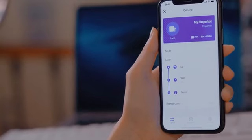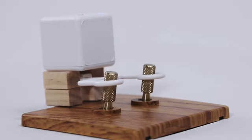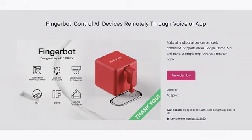FingerBot Plus now also supports customized loops. Ask it to click once every five minutes and your Slack will always be online. With all the smart functions mentioned, plus the 3D print-supported arms, the only limitation is your imagination.